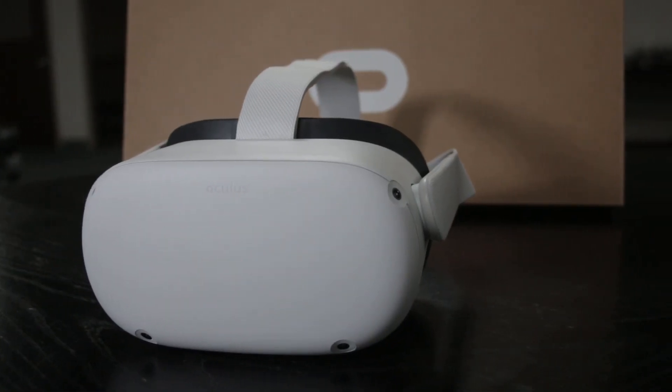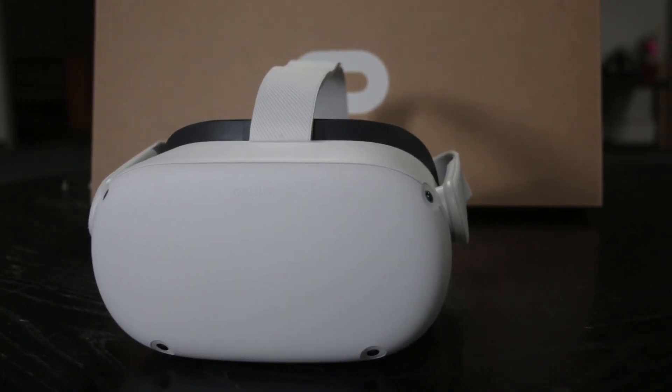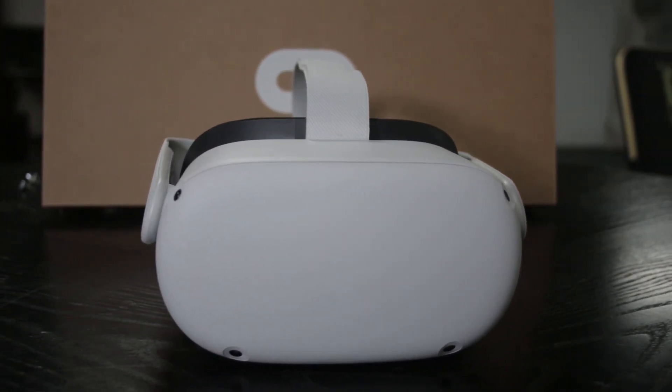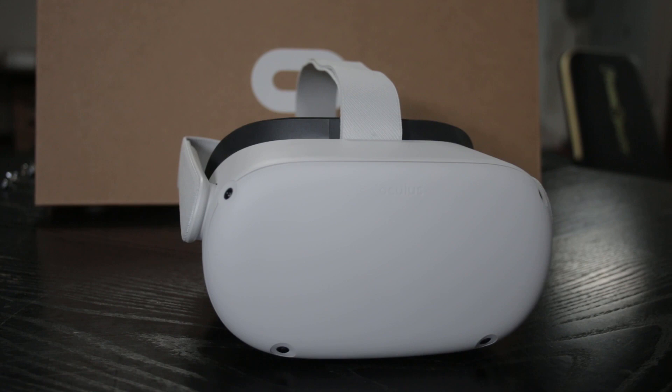First thing I want to say is I like the white and black color scheme. Every headset right now is black, so this white one's pretty sharp. I think it's pretty nice. It will probably show fingerprints and smudges less than the black ones, so that's kind of nice.